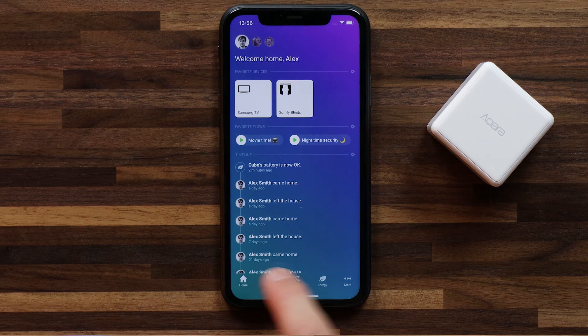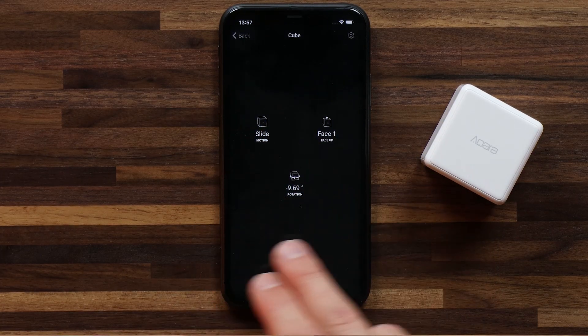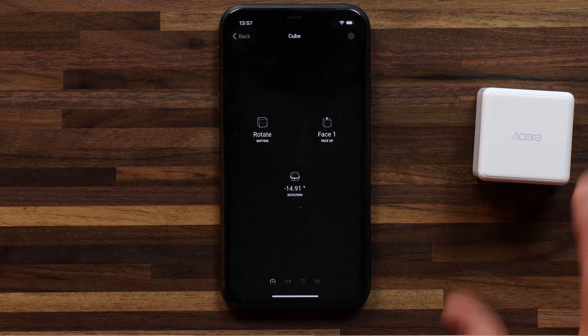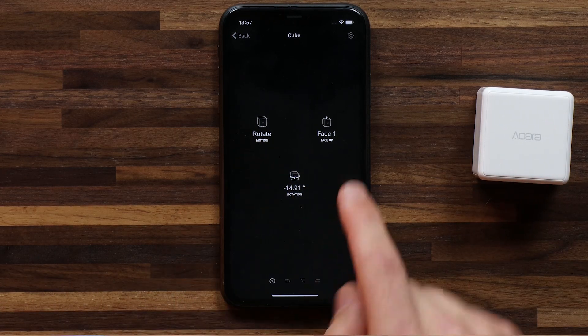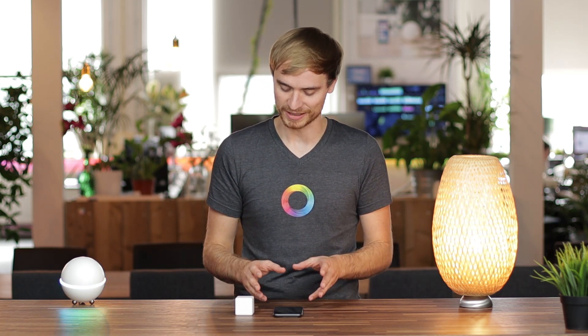You'll see I've already paired up my cube. For pairing instructions, wait till the end of this video. If I head into my tile for my cube, I'll see that there are a couple of things that it's tracking. So it has a slide — it just changed to rotate because I think I touched it — but the last motion that happened is rotate. It's face up on face one, and the last rotation is minus 14 degrees. So this is already a little bit complicated. What's exactly going on here? Let's explore it.